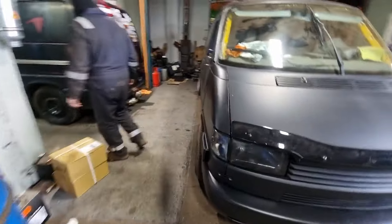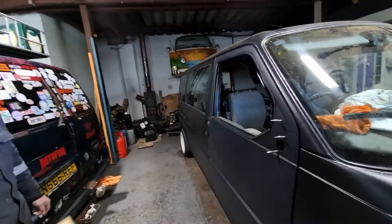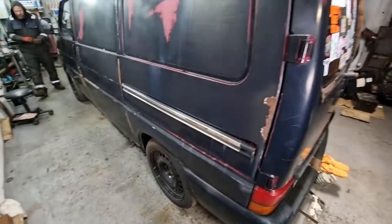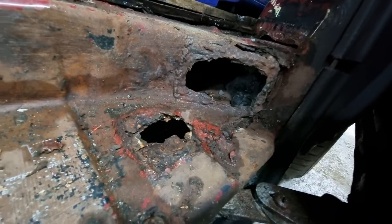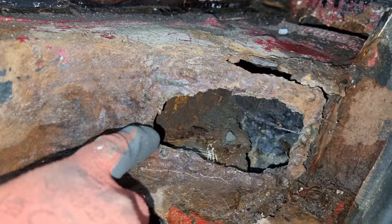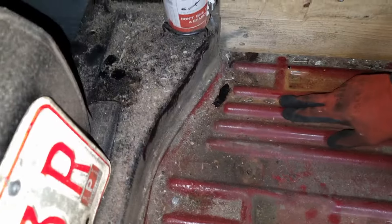Mr. Dynamo's van is over here. Daya's got the MOT booked on this tomorrow - he's got a couple of bits to do on it, nothing he can't sort. There's a little hole here, a little bit more there, but you can see the weld is still intact. You can actually see where it was welded. It is nothing really, just a little bit of welding needed.